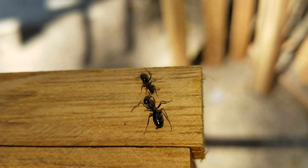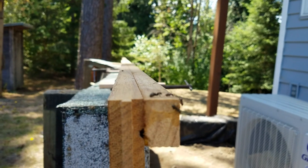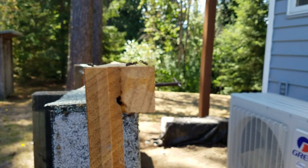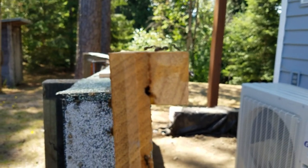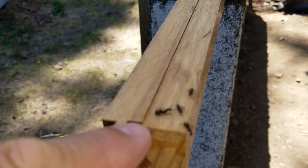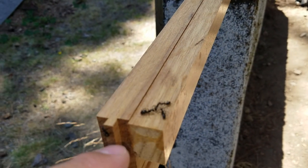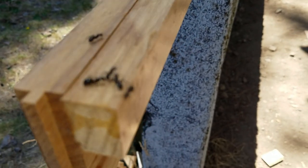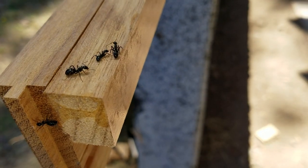And then we need to get these ants out of here. What are they doing — giving each other a hug or something? One ant is definitely bigger than the other. Look at all the ants on there. I wonder if this is like a queen ant — see how the belly is big and these other ants are all seemingly in love with it.